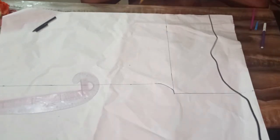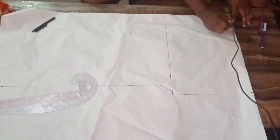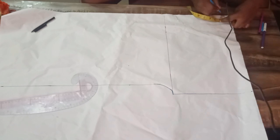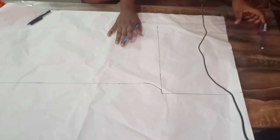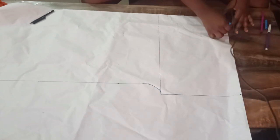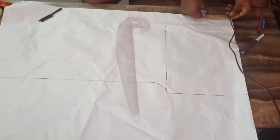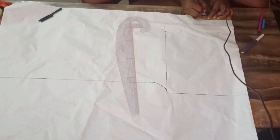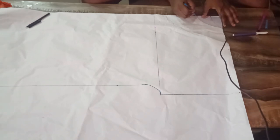The next thing is for us to decide the neckline we want to work with for this project. I'm working with a neck width of 3 inches. For the back bodice, the neck depth I'm working with is 1 and a half inches. For the front bodice, the neck depth I'm working with is 4 inches — or 3, or 3 and a half, depending on how you want your neckline to be. I'm going with 4 inches and then connecting it to my 3-inch neck width. Remember the neck width has to always be the same.